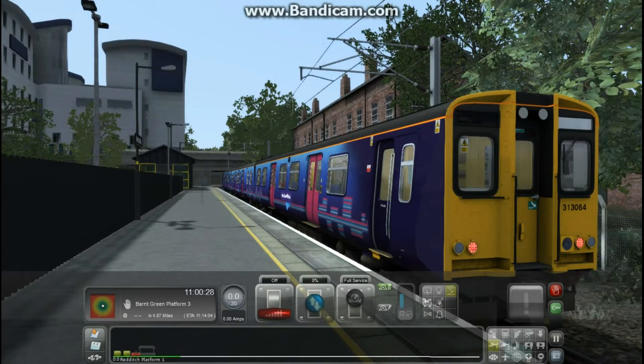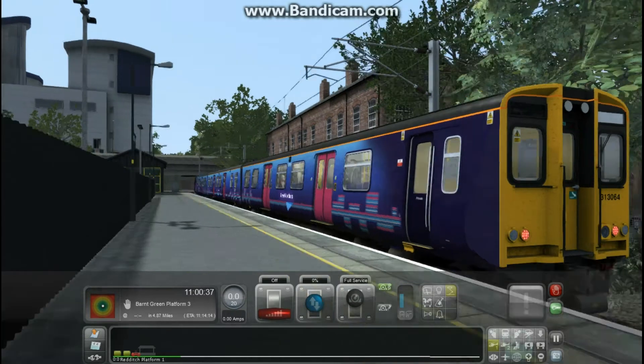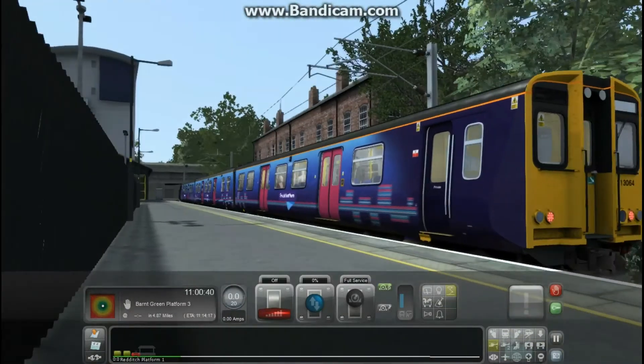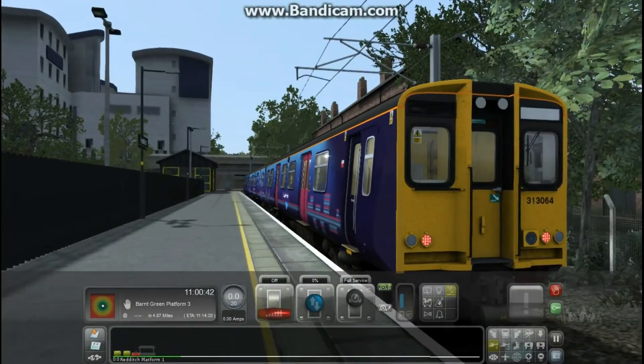Hello everyone, welcome to this quick video showing how you can start up a Class 313 in AC mode. As you can see we have the DP simulation route Cross City Line which is on their website, and the pantograph is not even up. So this video is going to show you how you do that.